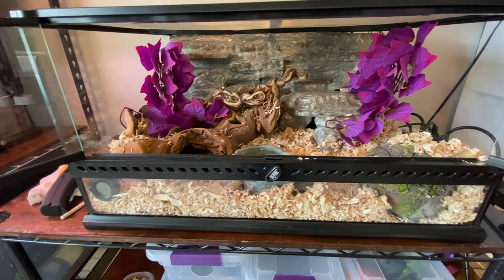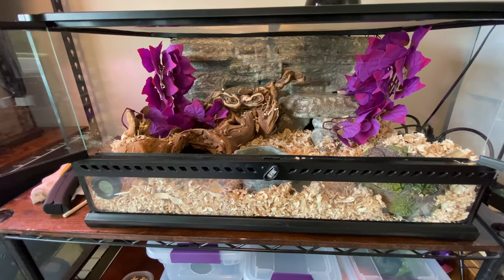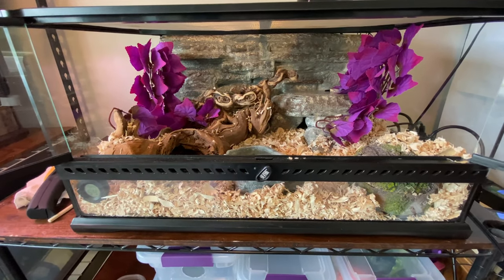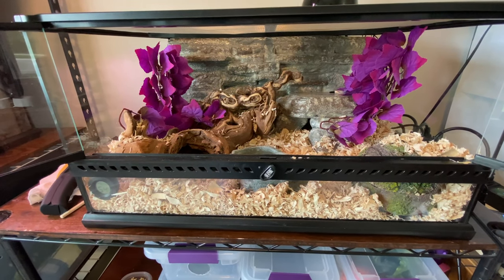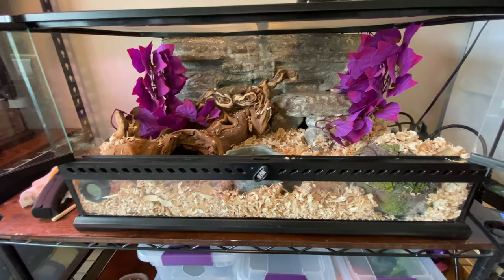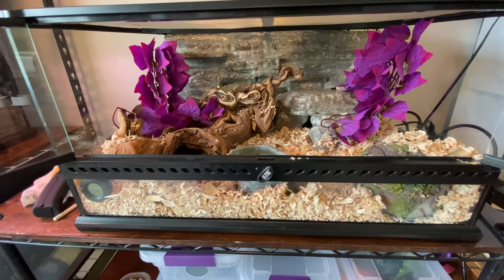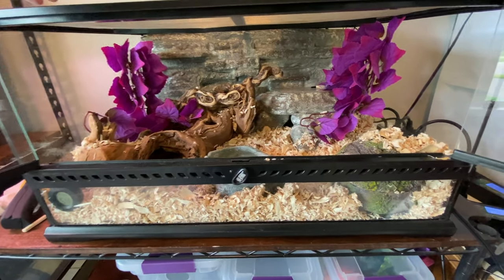Hello everyone! Welcome back to Great North Reptiles YouTube channel. This will actually be a pretty quick video — I just wanted to show off my new Angolan Python enclosure. She's not in there yet; she just came out of quarantine and we're going to put her in here today.